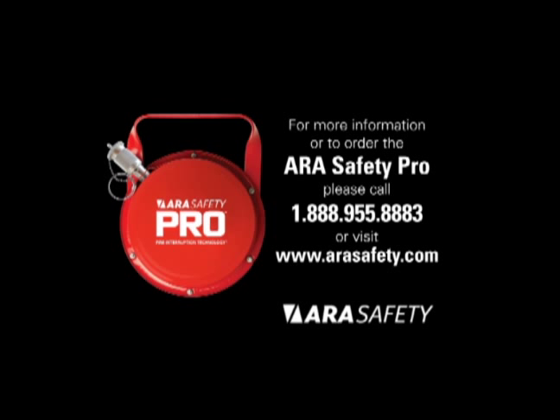For more information or to order the ARA Safety Pro, call 1-888-955-8883 or visit www.aurasafety.com.